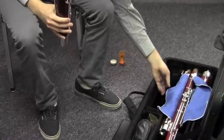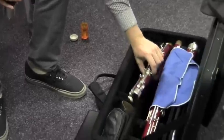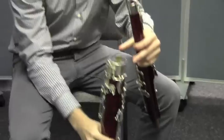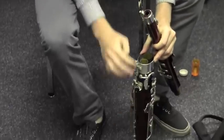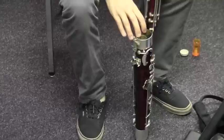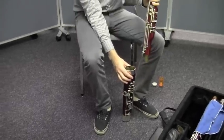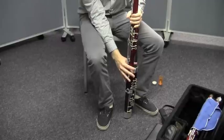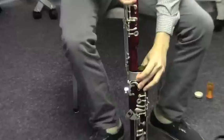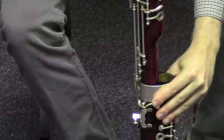You might want to check that out on your bassoon too. He's going to go ahead and pick up that wing joint just like that. He placed the boot directly on the floor and is holding it with his right hand so he steadies it. And now he's going to put the end of the wing joint into the smaller hole in the boot joint opening — a little tiny bit of a twist to make sure it's all aligned.